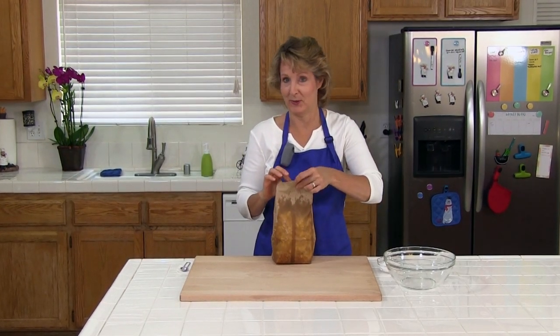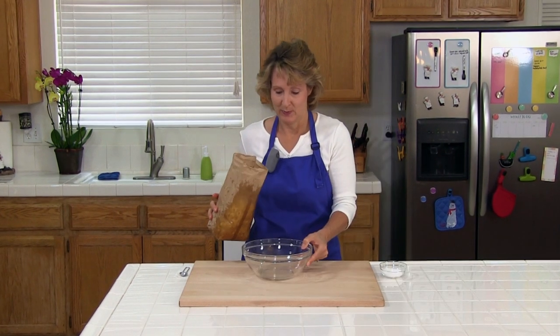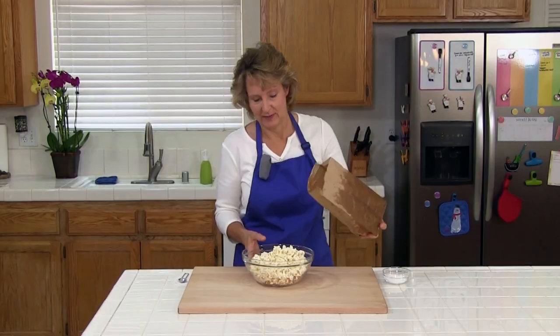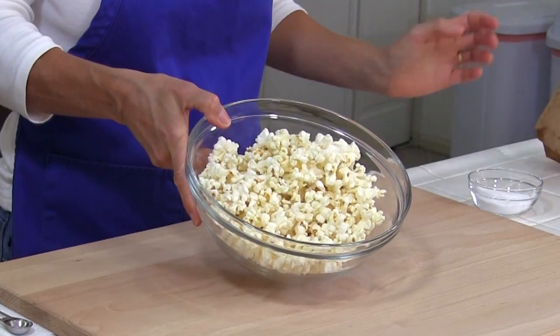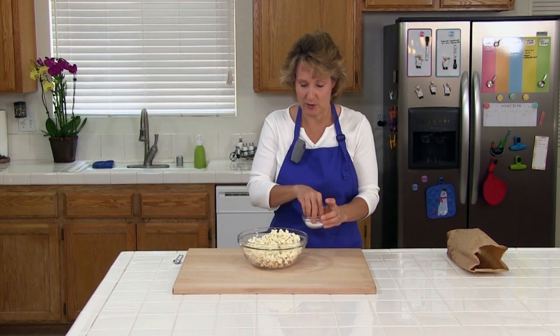Our popcorn is done. It smells delicious. We'll go ahead and try some. Look how beautiful that looks — it's just perfect. I'm going to go ahead and add a little more salt.